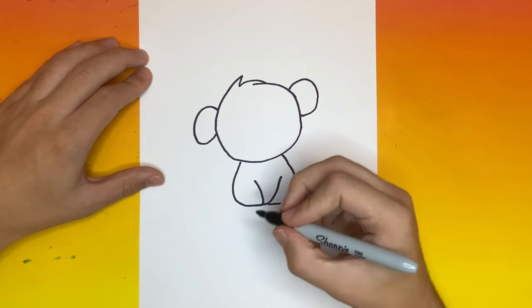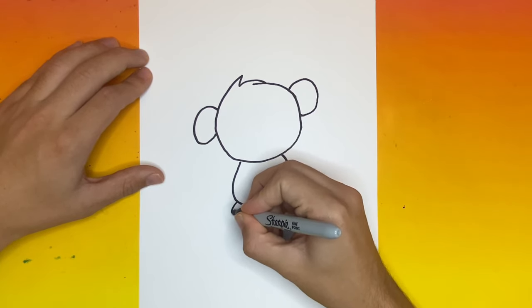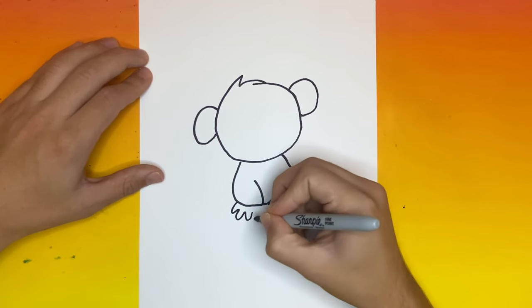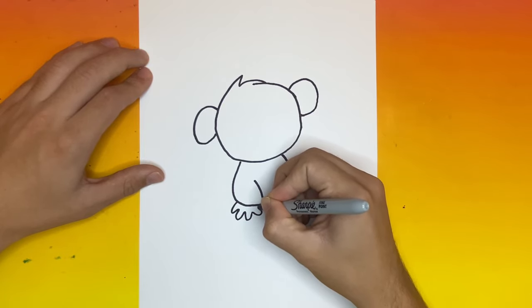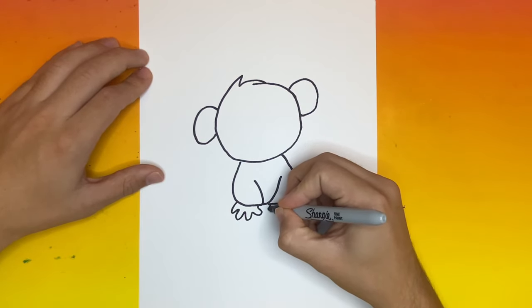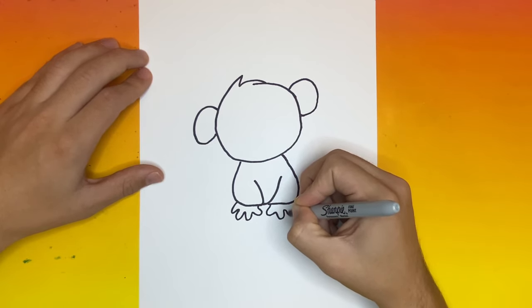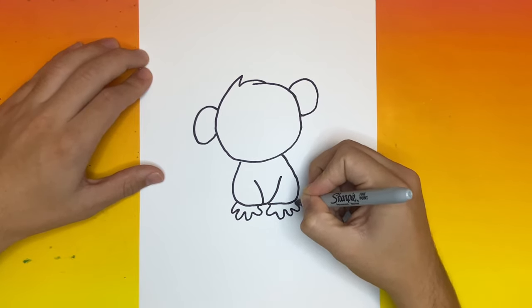Next, let's begin to make some monkey hands. And let's connect that as well.